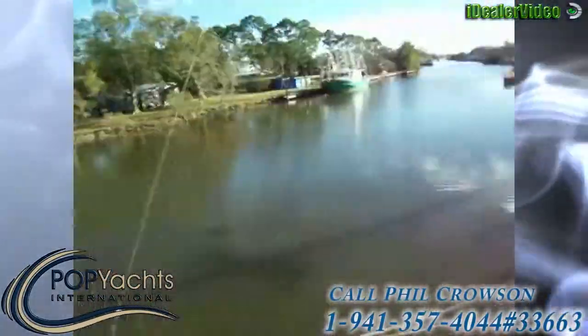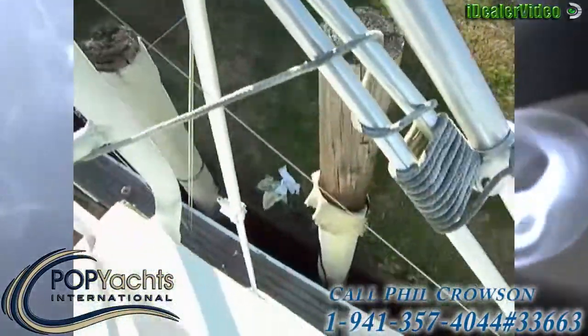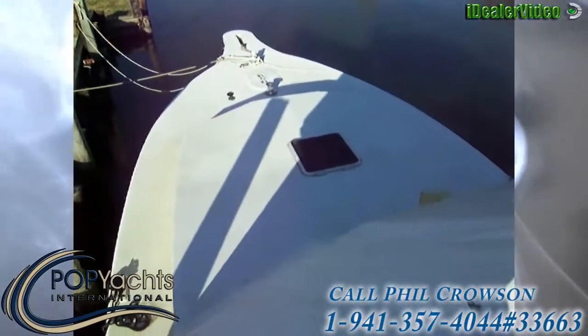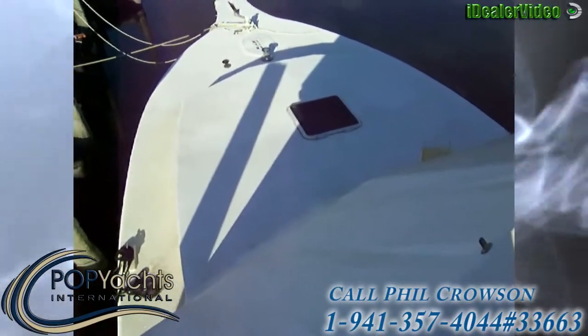There are nice big outriggers — Rupp Marine outriggers for catching those big fish. Up front we have a nice big bow area with lots of space and room to move. Again, this is an all-aluminum boat.